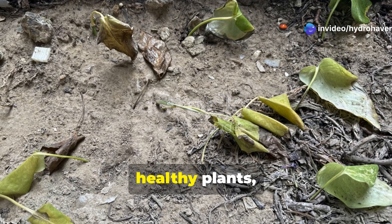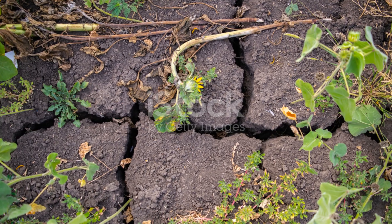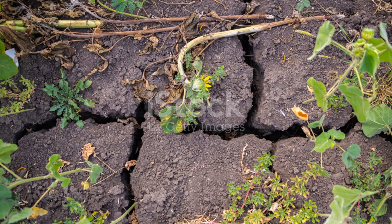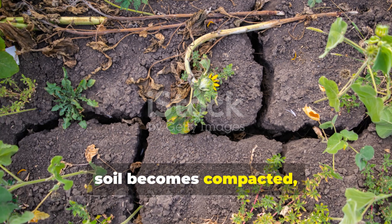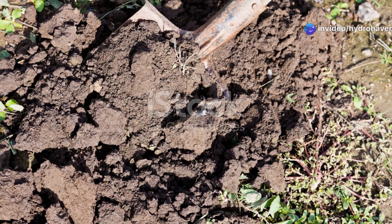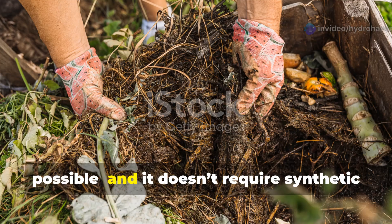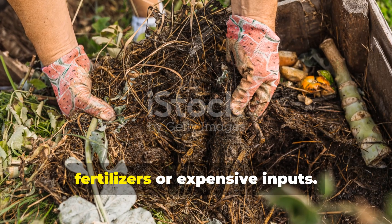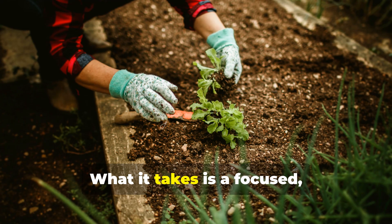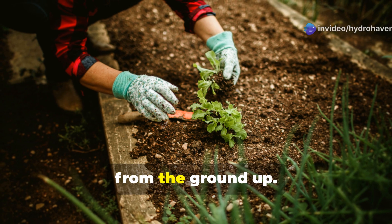When garden soil stops supporting healthy plants, it's often because it has lost its humus. Without humus, soil becomes compacted, sterile, and unable to hold moisture or nutrients. But reviving that soil is entirely possible, and it doesn't require synthetic fertilizers or expensive inputs. What it takes is a focused, natural strategy to rebuild humus content from the ground up.